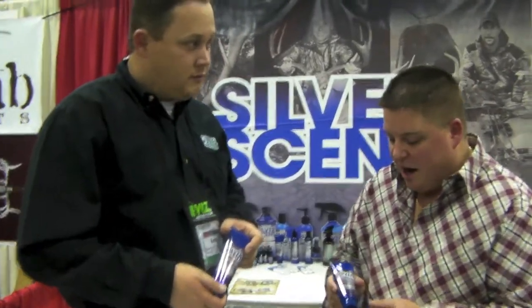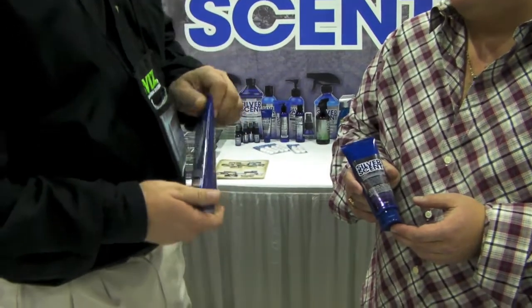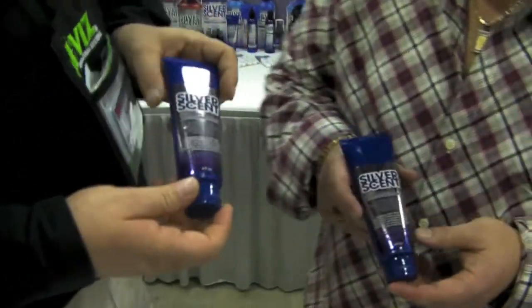This is Graves Archery from GravesArchery.com. I'm here with Kemp from Silver Scent Products. Kemp, what have we got here? We have our FDA, EPA approved technologies wound gel solution.